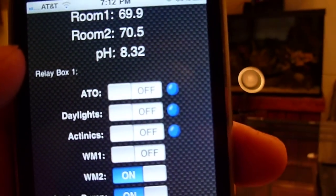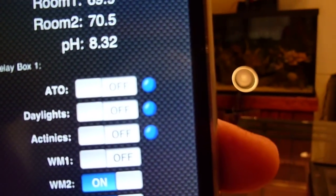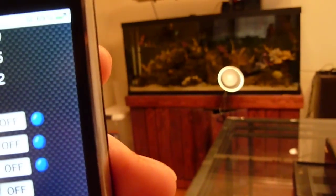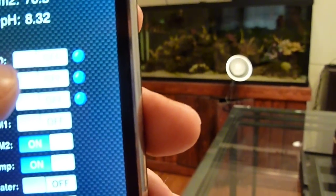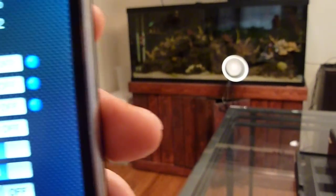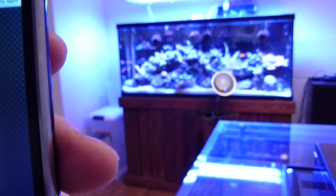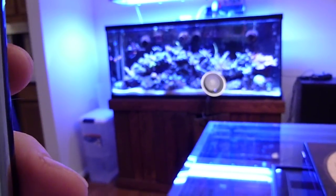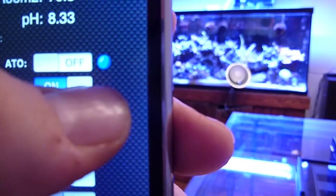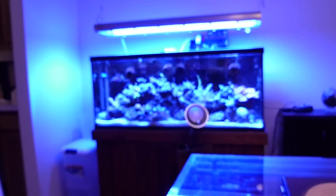So they'll remain in this state — in the off state — until either the mask is removed or you mask them on, in which case they'll stay on indefinitely. To remove the mask and put them back into auto mode, you can just click the blue button. The tank decided to turn on the daylights this time. We can put the Actinics back on and into auto mode, so when the time comes, the controller will turn them off.